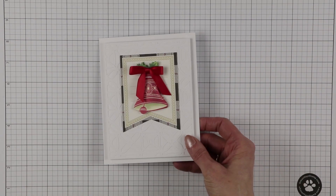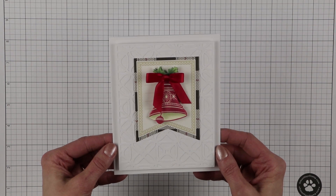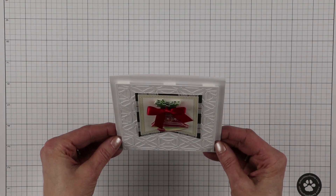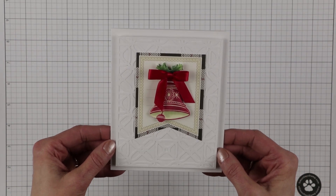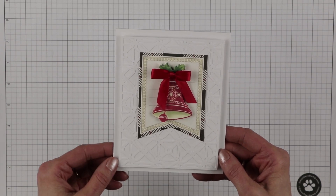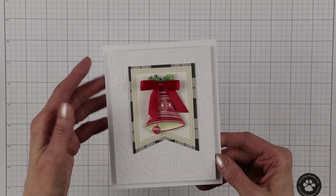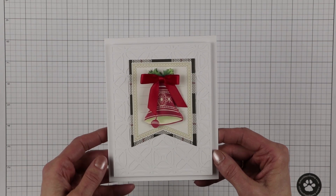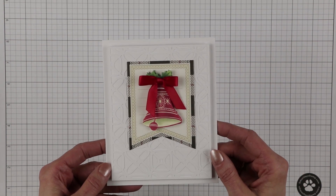Let me bring in another one. This is also from Lizzie Maine — the Rounded Corner Pattern. Here I just did two layers. The first layer is four and a quarter by five and a half, and then I used dimensionals to attach it to a card that measures four and three quarters by six. But you can customize this. The tag is again from Anna Griffin Terrific Tags and cutting dies, and the sticker and bow are from my stash.